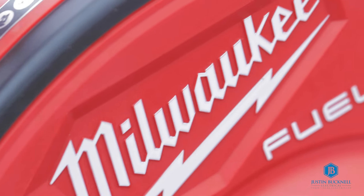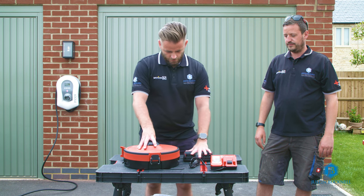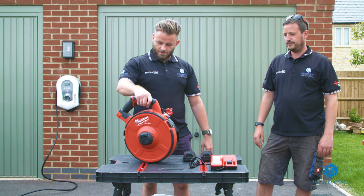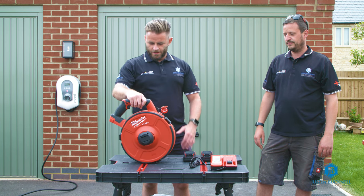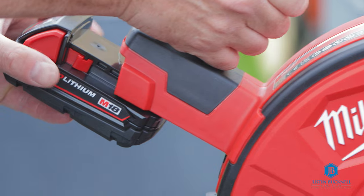We have the Milwaukee Powered Fish Tape here. It comes with a charger and two batteries, this particular set we bought. So let's get this plugged up, get the battery in, and have a look and see how this works on a test bit of ducting that we've got to try it on.